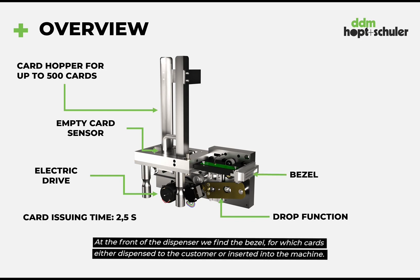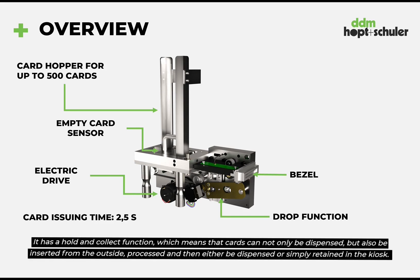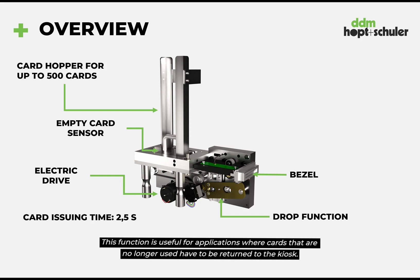At the front of the dispenser we find the bezel through which cards are either dispensed to the customer or inserted into the machine. It has a hold and collect function which means that cards can not only be dispensed but also be inserted from the outside, processed and then either be dispensed or simply retained in the kiosk. This function is useful for applications where cards that are no longer used have to be returned to the kiosk.